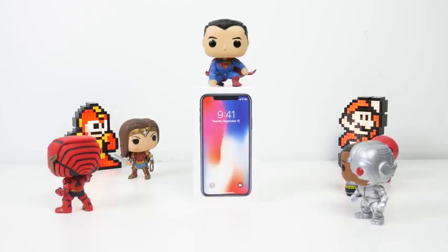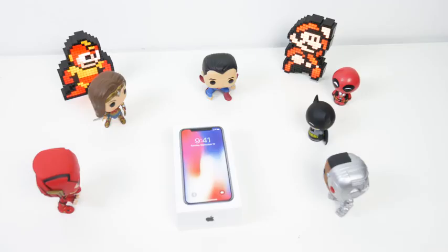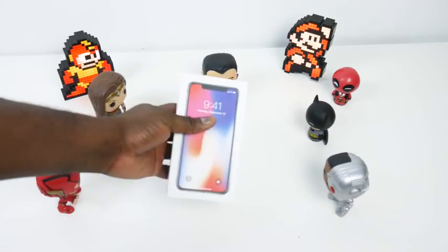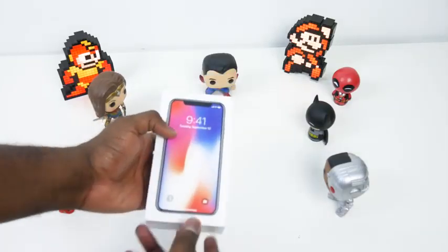Here is our unboxing. This is the device from Apple, retails for $999 for the 64GB version, which we have here. We have it in space gray, surrounded by, of course, the Justice League characters and Deadpool. So, here is our iPhone X.